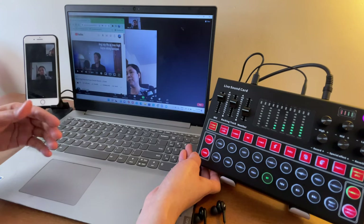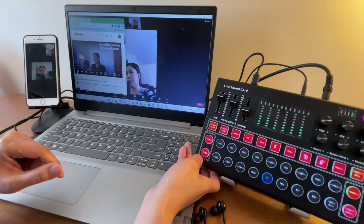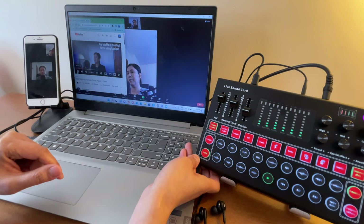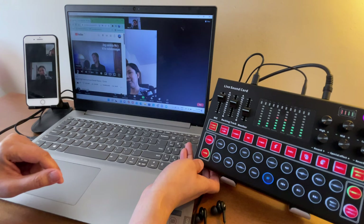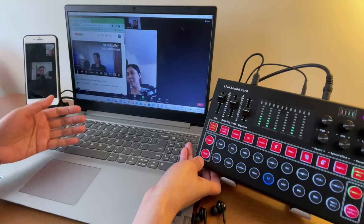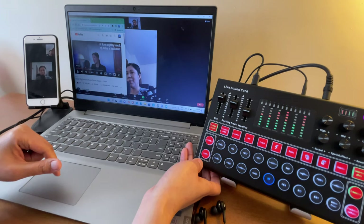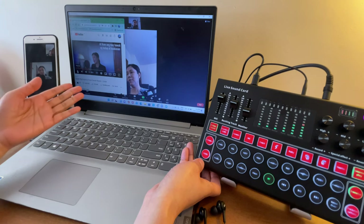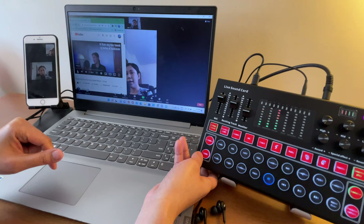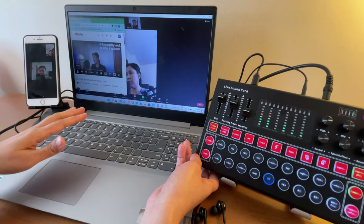Let's check if the mute button also affects background music. Playing music and hitting mute — as you notice, even with mute on, the participant can still hear the background music. So the mute button only mutes your microphone, not the backing track.